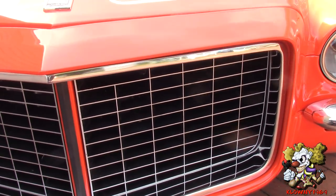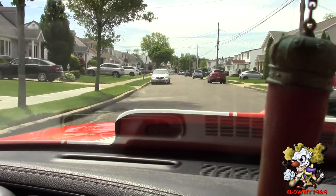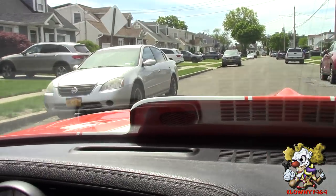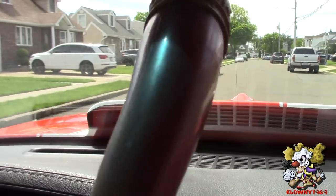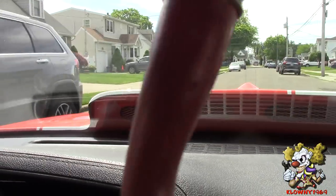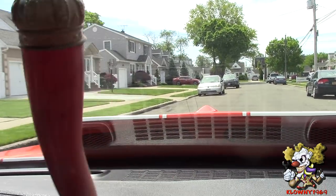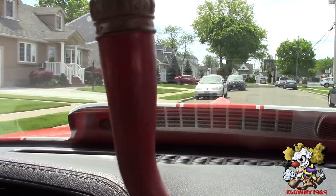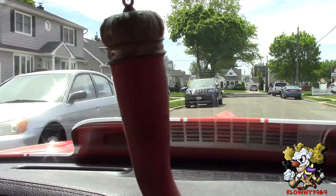We're driving it around now — the brakes feel really nice. Let's test it out with a couple of pumps on the brake pedal. Three pumps and it's still really good — this thing is amazing! Thanks for watching, subscribe to my channel, like, share, and also follow on Instagram, Twitter, and Facebook. When you subscribe, check that bell to be notified when new videos come up. See ya!